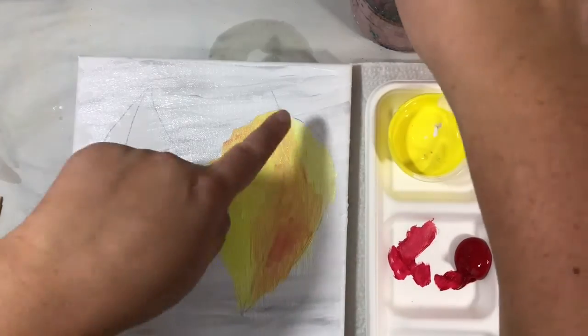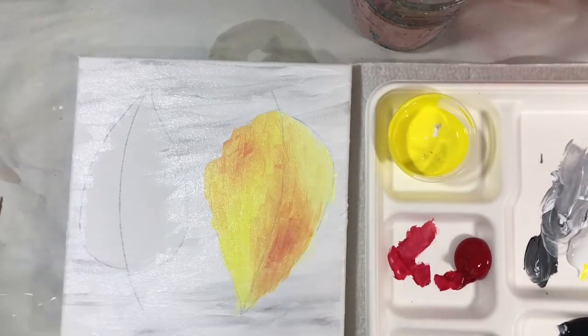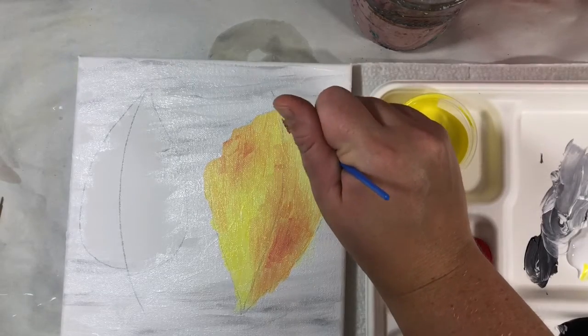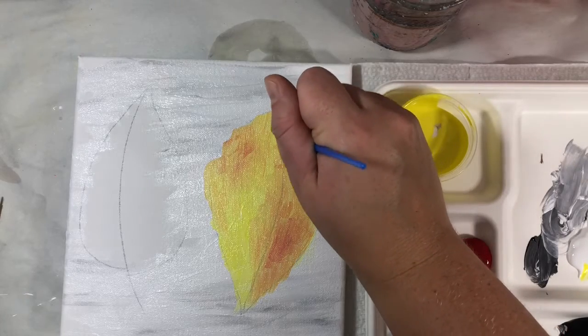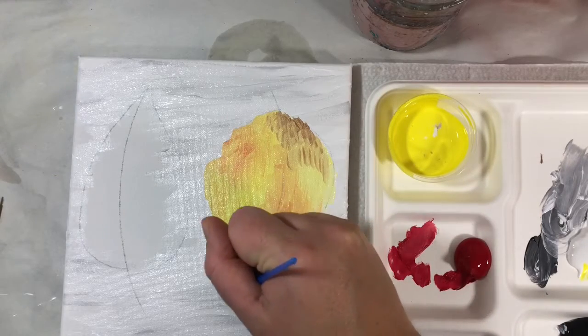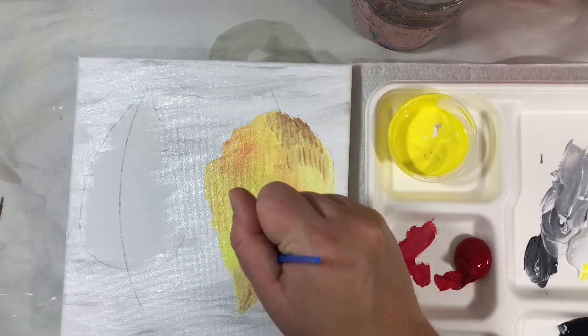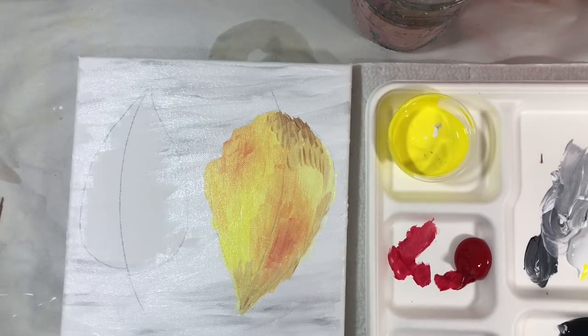I'm going to wash out my brush because I don't want the orange to spread all the way down — then I'll just spread it so I have some oranges and yellows. At this point, if you want to take a little bit of your gold and blend it in, go ahead. So I have my yellow, my orange, and a little gold. You'll really be able to tell it's metallic once it dries.